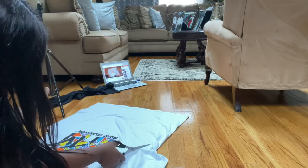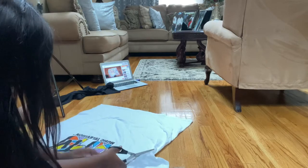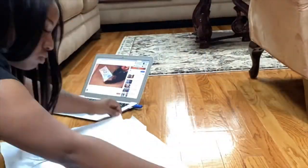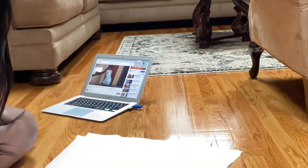So the part I forgot to record was me lining up my dress and cutting the sides. You wanna leave like two inches of space for sewing. And this is pretty much it.